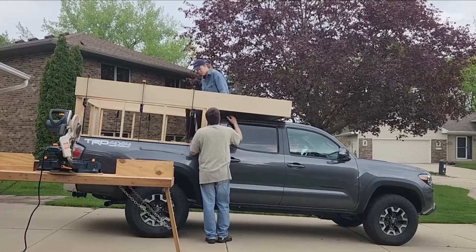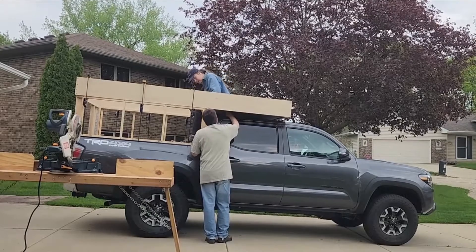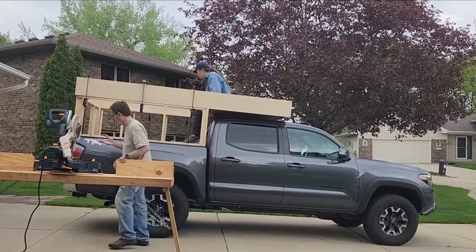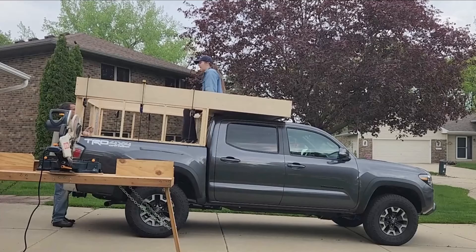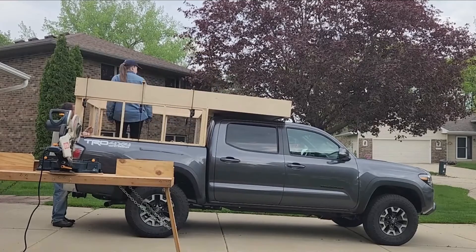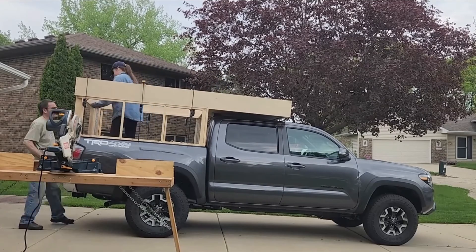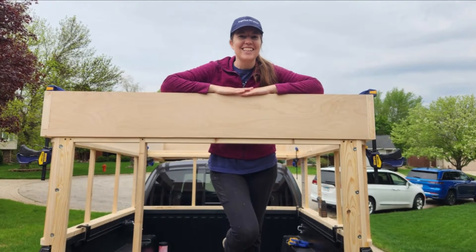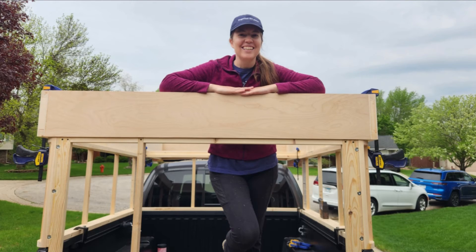Now that we have a bed platform built, we're going to wrap up this episode of the build series, and next week we're going to start working on building the roof for the truck camper. As always I've been enjoying sharing this build series with you and have really appreciated everyone who's left comments, likes, or subscribed to the channel. Please let me know if there's any details you'd like to know more about. Thanks again for tuning in to Wander with Kate — have a great week.